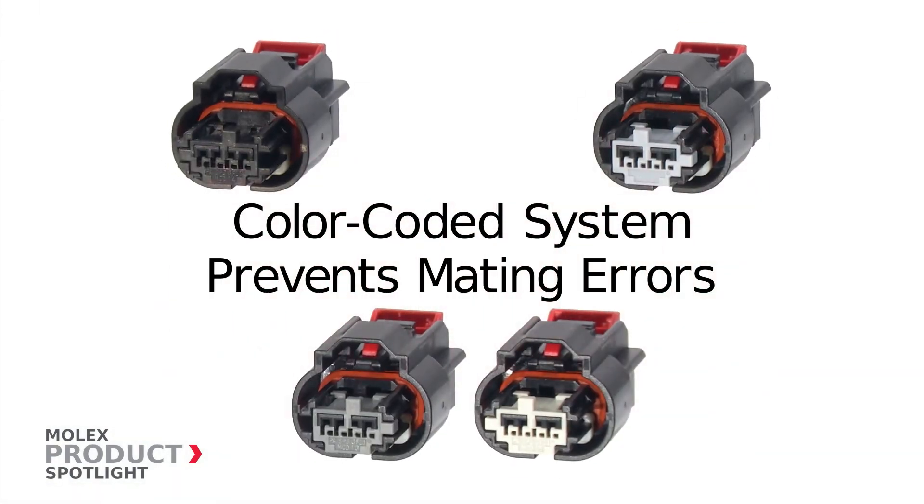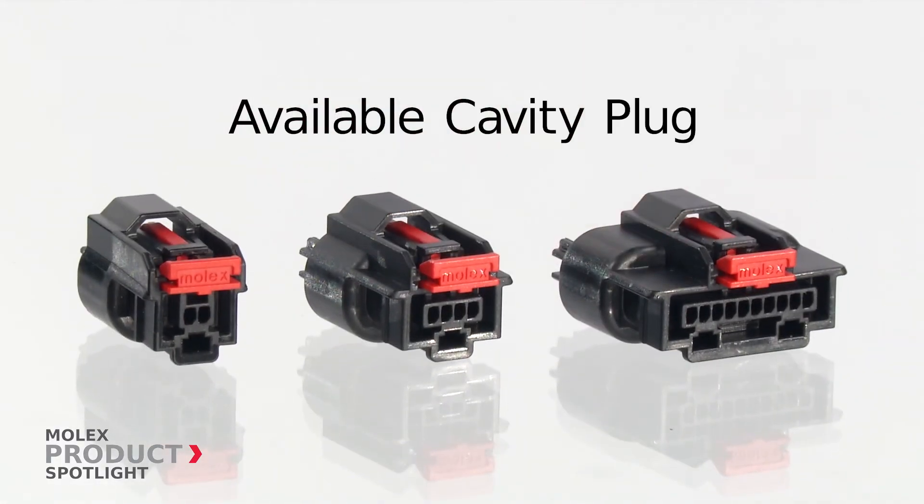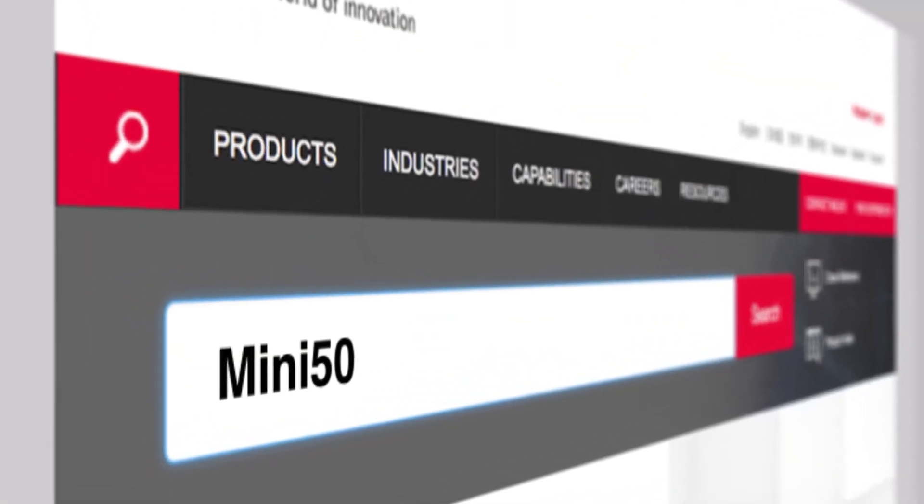This connector features a color-coded system to prevent mating errors and reduce performance variation. An available cavity plug enables unused circuits to remain sealed. More information at molex.com.